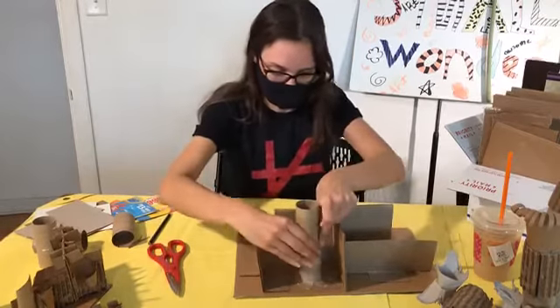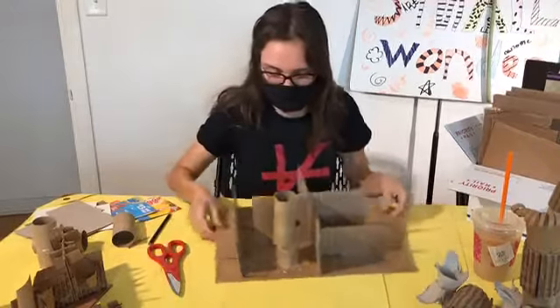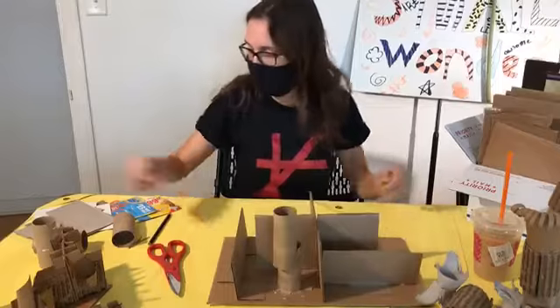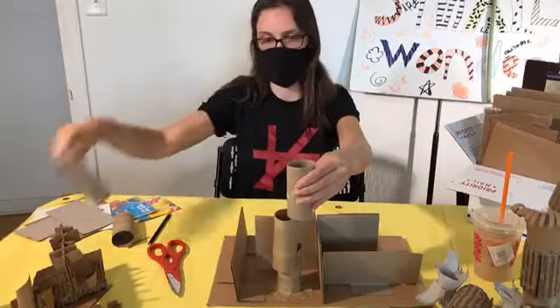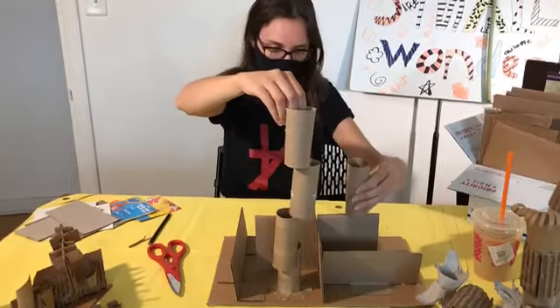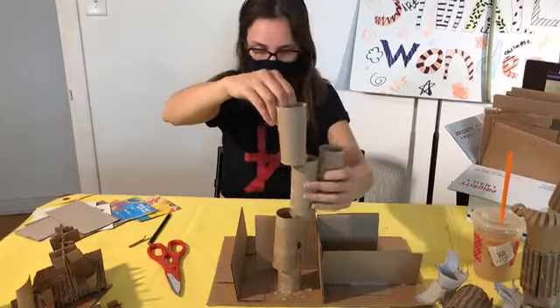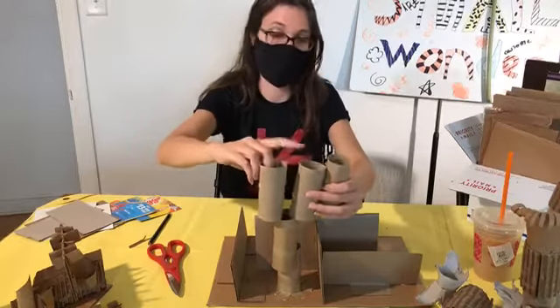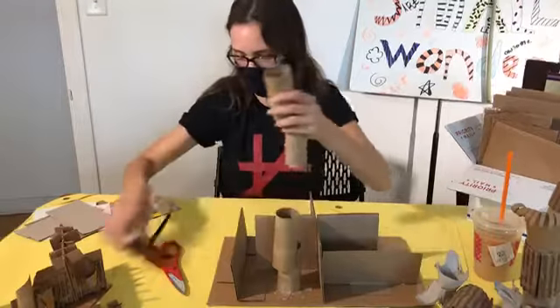I think it's really cool how it can just stick together without any sort of adhesive. I'm wondering if I want to do the same all the way up, just make one tall tower. What do you think — or should I spread them out? I think the tall tower looks pretty cool. You can even maybe do two on one. All right, let's try that.